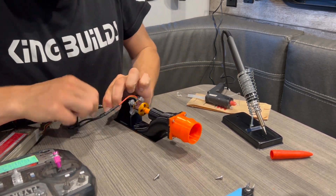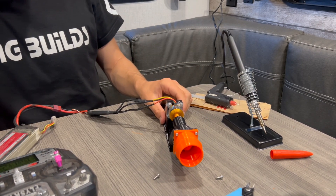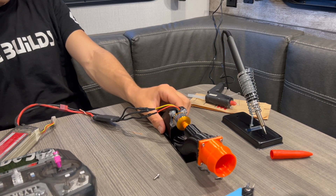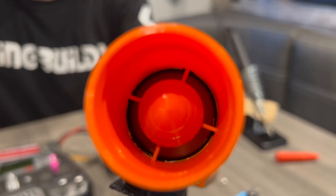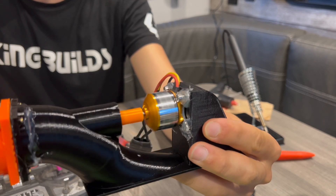The motor was going the wrong direction, so I just switched the cables. That does feel like it might fly apart, but it works — so if it works, it works!